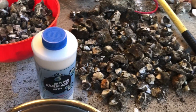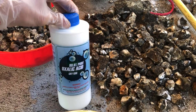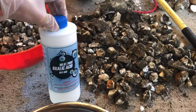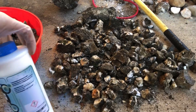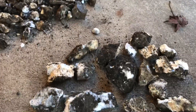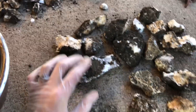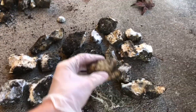Hey everybody, it's Justin from J3 Creation, and today we're going to be testing out oxalic acid — probably not saying that right — but basically it's a mild acid that's used to clean rocks, hardwood, and lots of other stuff. Here are the specimens I'm going to be cleaning up; it's mostly zeolite and calcite, or quartzite — one of the 'ites.'